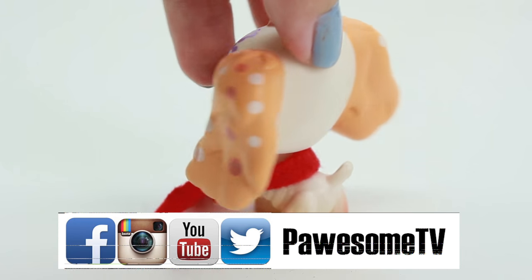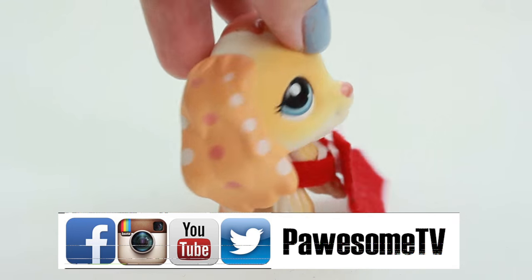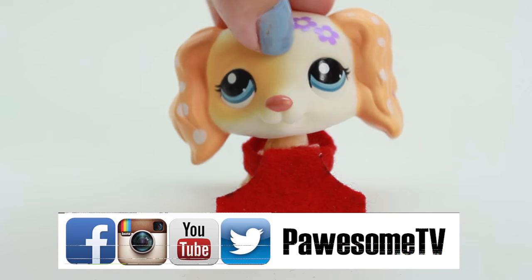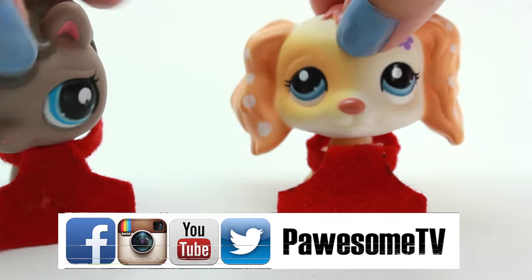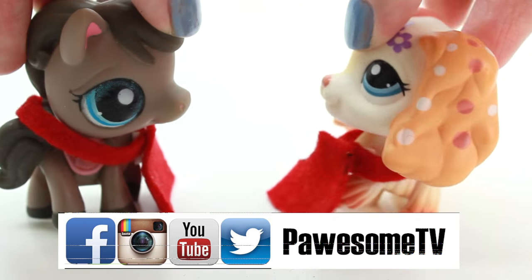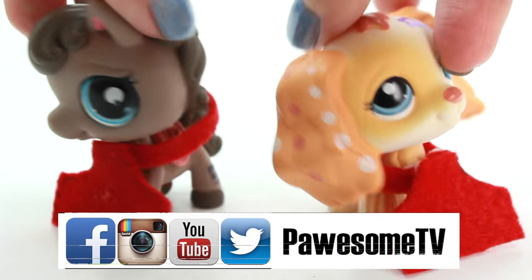And that's it, Possum fans! Thank you so much for watching — I hope you enjoyed this super easy DIY. As usual, if you make it please be sure to share it with me on my social media, I'd love to see it. Stay possum, guys — love you, see you!